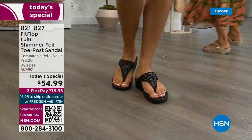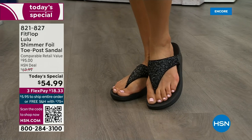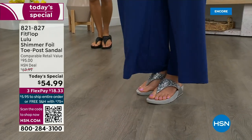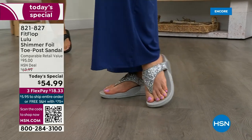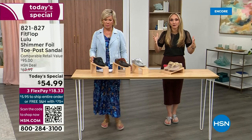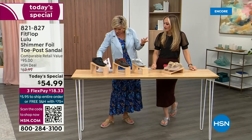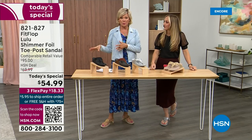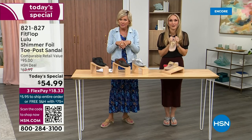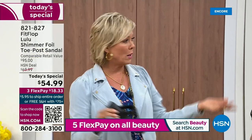Look at the comparable retail — $95 — and that's very average for this brand in retail. We're in all the big box stores. I challenge you, go look — your eyeballs will fall out of your head. We've got a couple of styles coming up in our show tonight that are like $100, and that's the typical price point for FitFlop. So this at $54.99 — I was shocked. I'm so excited. I feel like that's the price we did when we launched the brand six or seven years ago. And then I slipped my first pair on and I was like, oh.